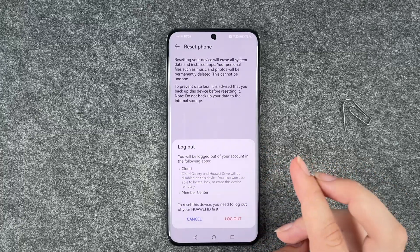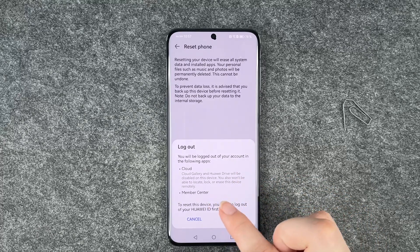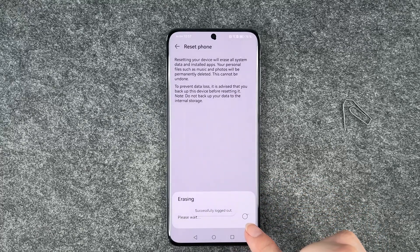Enter your password for your account and then click Okay. You'll be logged out of your account in the following apps: Cloud and Member Center. Tap Log out — successfully logged out.